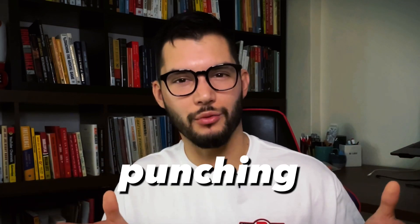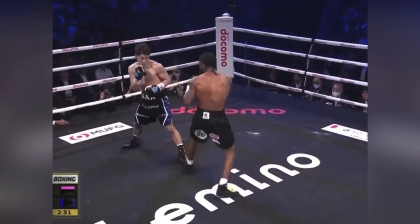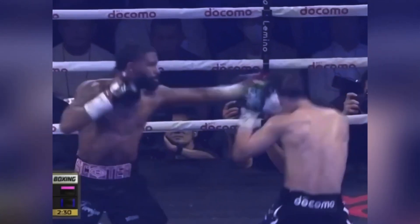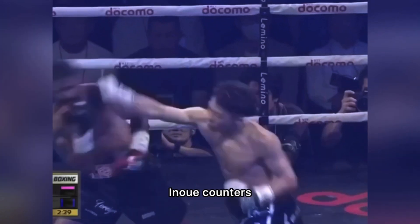The first step to counter someone with the longer reach is to stand just outside their punching range. This will force them to reach onto you, and this is the moment when we find the opening to counter. Here we start with both fighters outside of punching range. Inoue is going to pull the high guard to bait Fulton into attacking. Fulton steps in trying to attack. Inoue slips the shot, and now you can see that Fulton is at Inoue's range and Inoue attempts a counter.